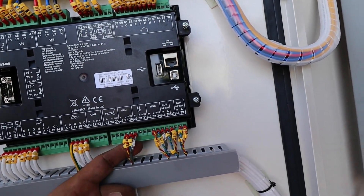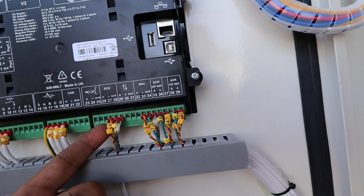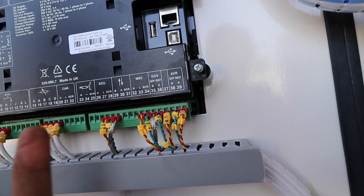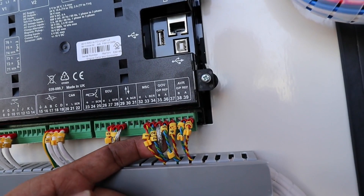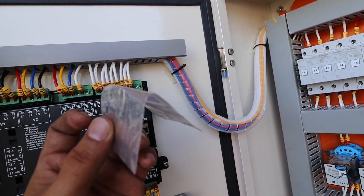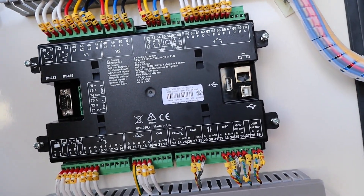In here, as you can see, this is the communication between your engine — this goes to the ECU. Now this side is a very important communication port because this is the communication between one or more generators that have been connected. Since we are talking about a synchronizing module, this is the connection bus. Don't forget: at the end of your connections there is what we call a termination resistor. I will tell you the value later on. You only put the resistor at the endpoint of your set of generators.